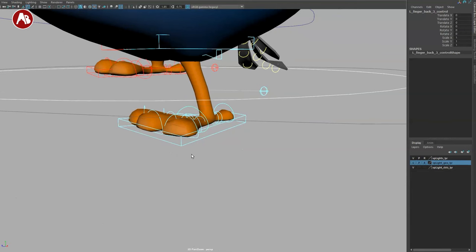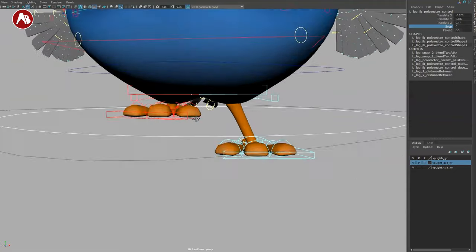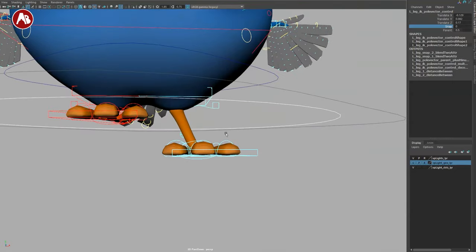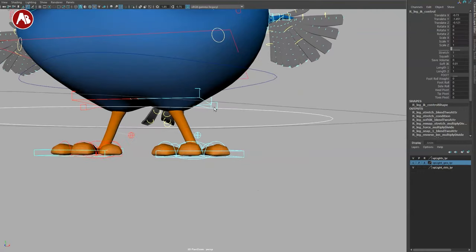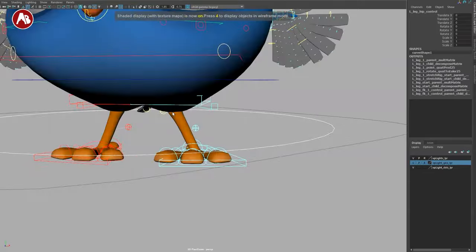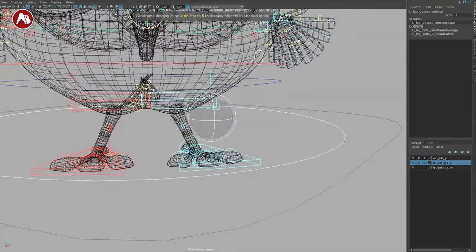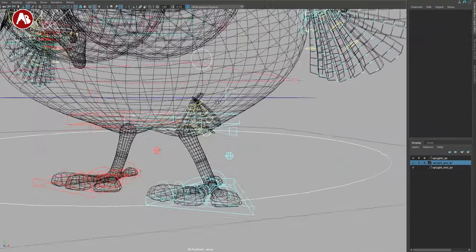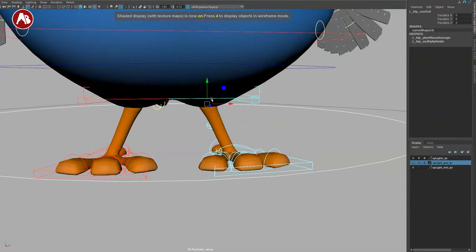At the end of the controls there's no extra options, but you do have a pole vector with a snap to bring it back, and a parent option. There's also a small controller that will detach the leg — useful if you need a one-legged creature. Hidden inside you've got IK/FK, which I would probably move to make more visible in an update. Then there's your hip control.